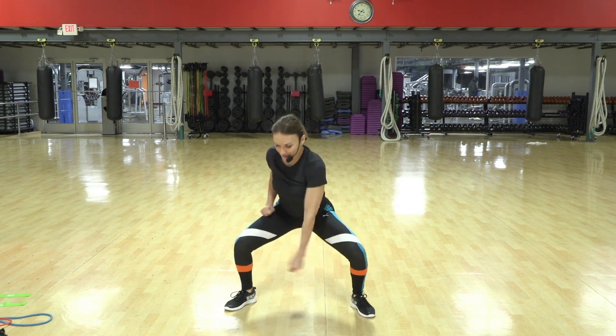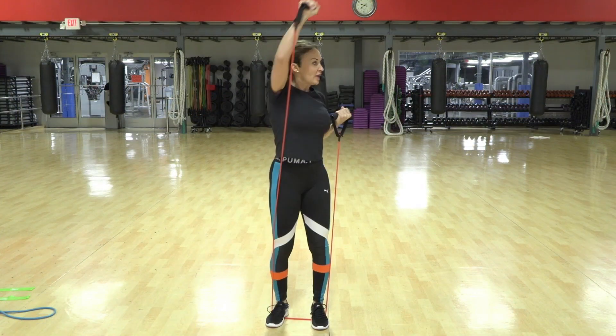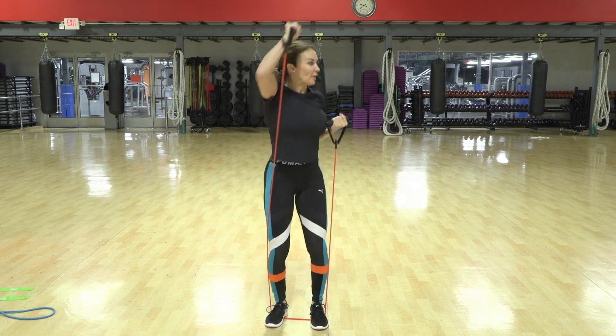Come on, get it down there — two, three, four more. Press. So we're working legs, we're working core, we're working upper body.